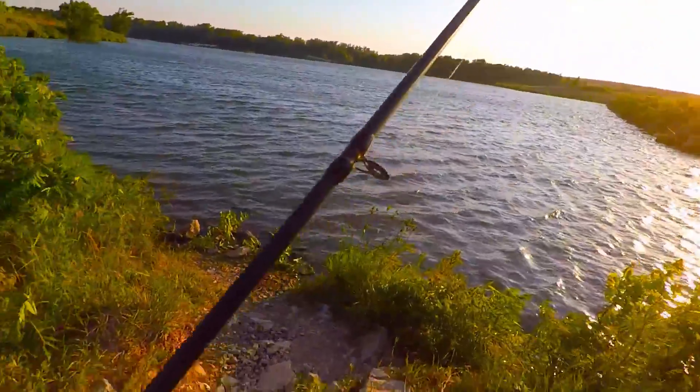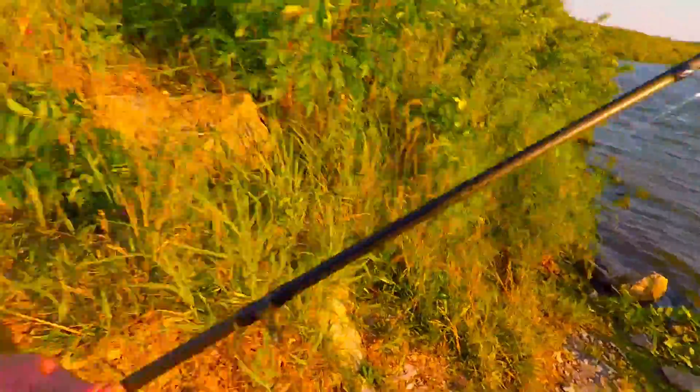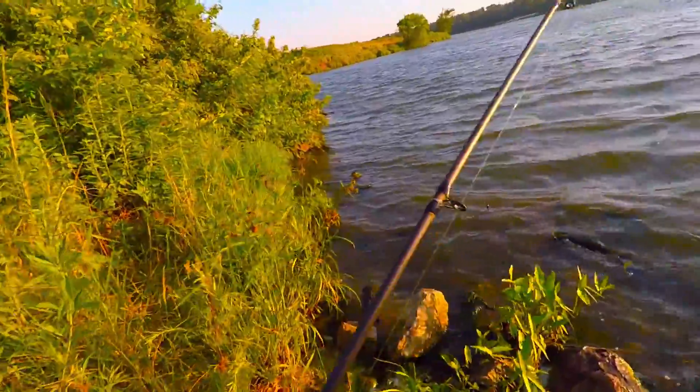Alright guys, I switched it up a little bit and I put a jerkbait on here. I'm going to go to this side a little bit and throw parallel to these rocks and see if any bass are waiting over here.